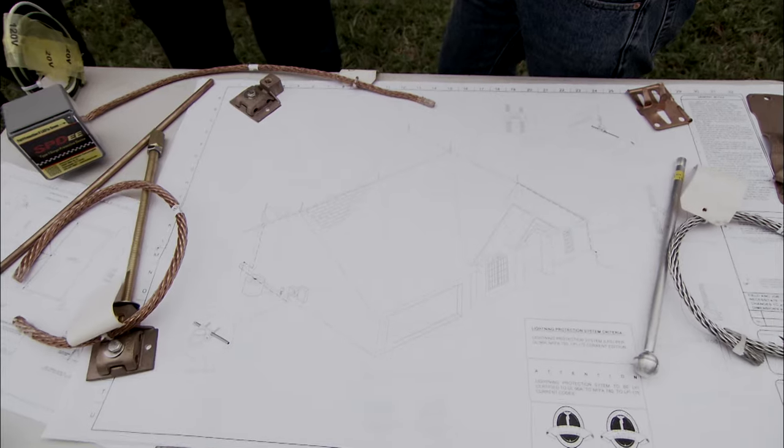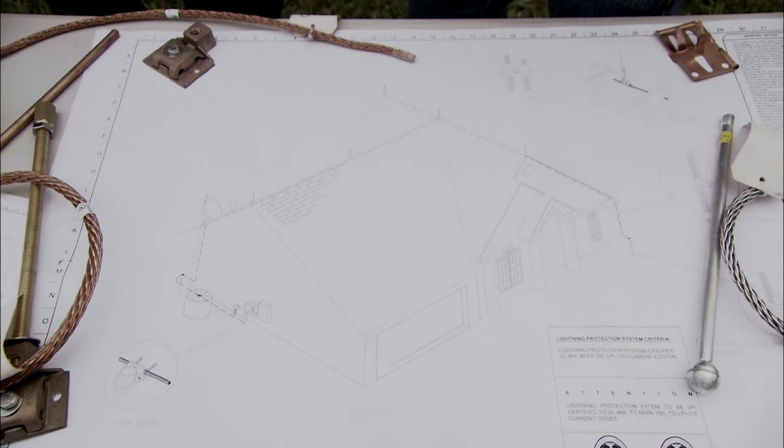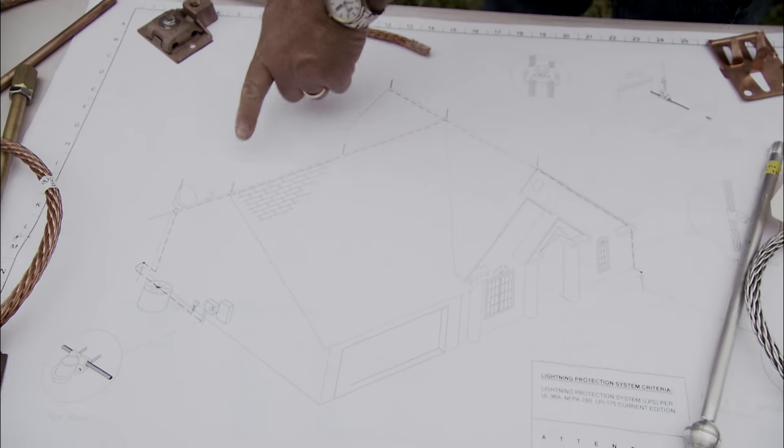On Ben's house, we took a look at whether he had dormers and things, gas line, it's electric, and you design a system around that. In his case he didn't have that, so he gets five lightning rods on the ridge right there.